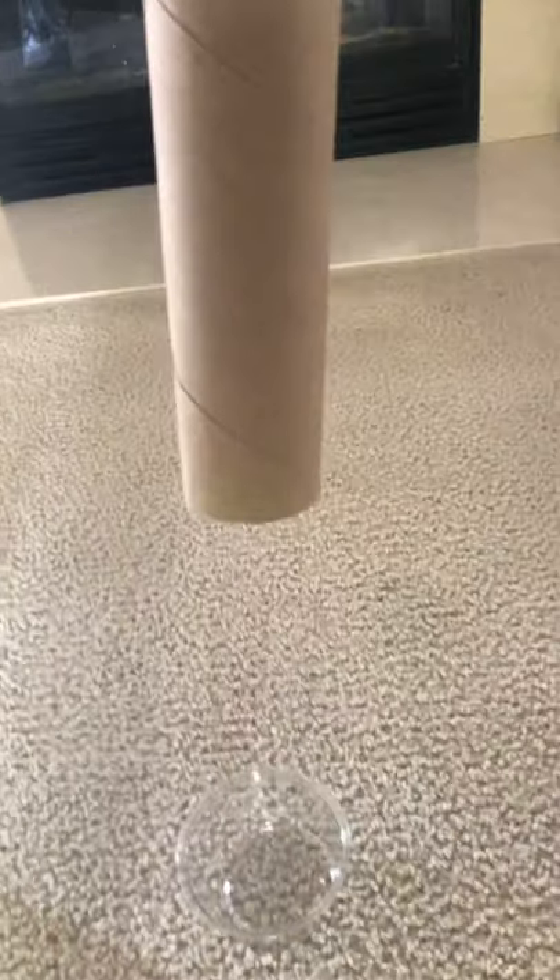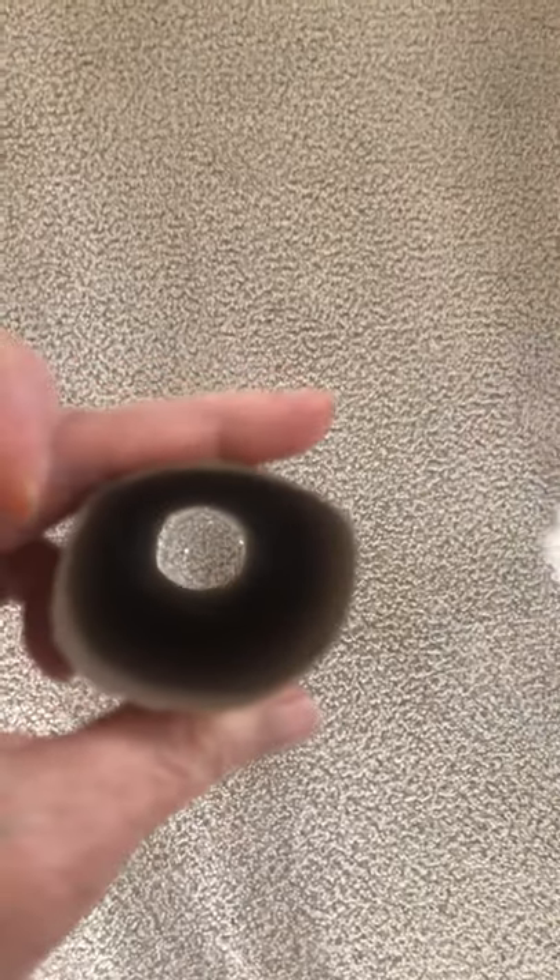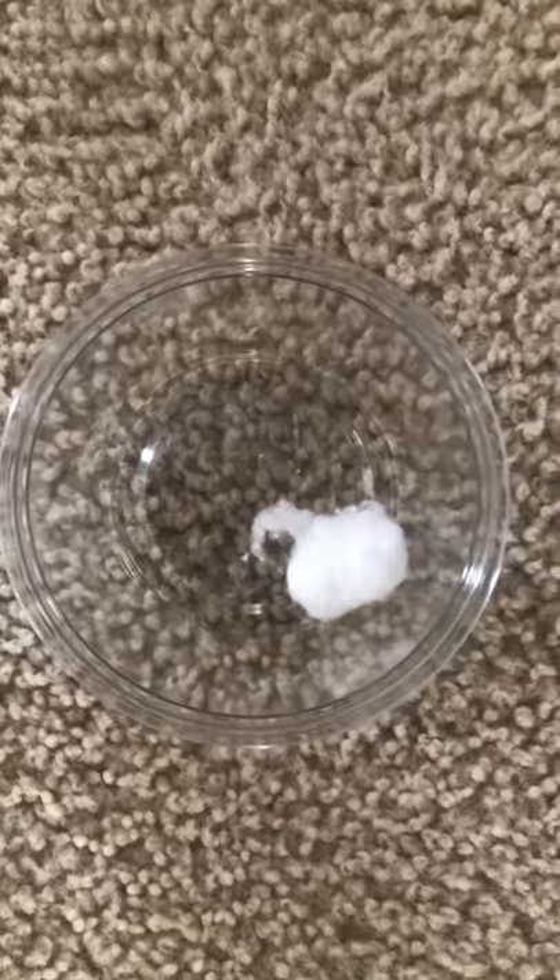Now we're going to an even smaller one, so this is going to be tricky. You want to hold the paper towel roll above the cup, not right in it, because then it's probably a little too easy. Let's try this smaller one — I have to line it up. I can see the cup. Did I get it in? Oh, that time I missed. I'm gonna try again — did I do it? Yep, I got it right into the cup!